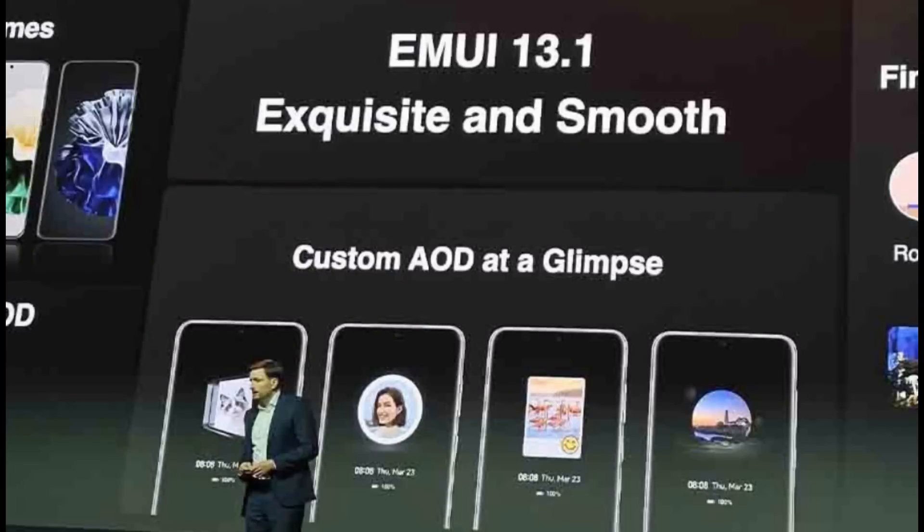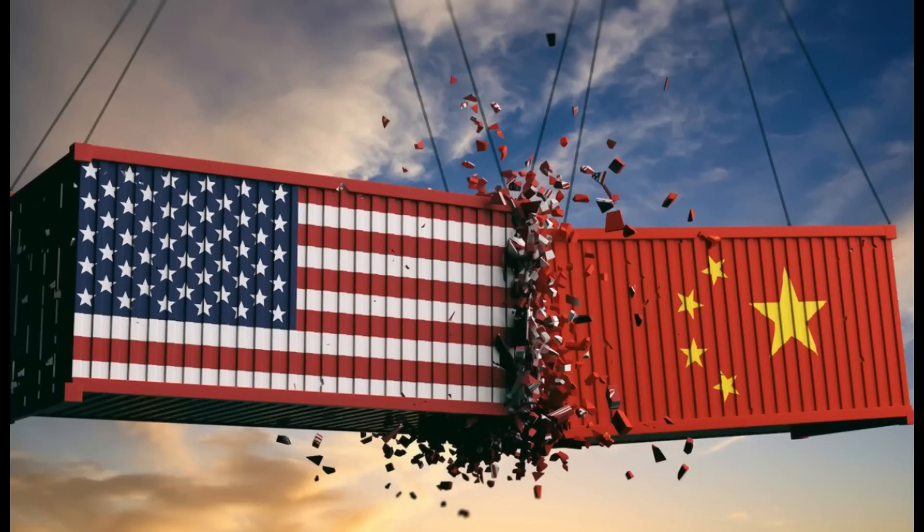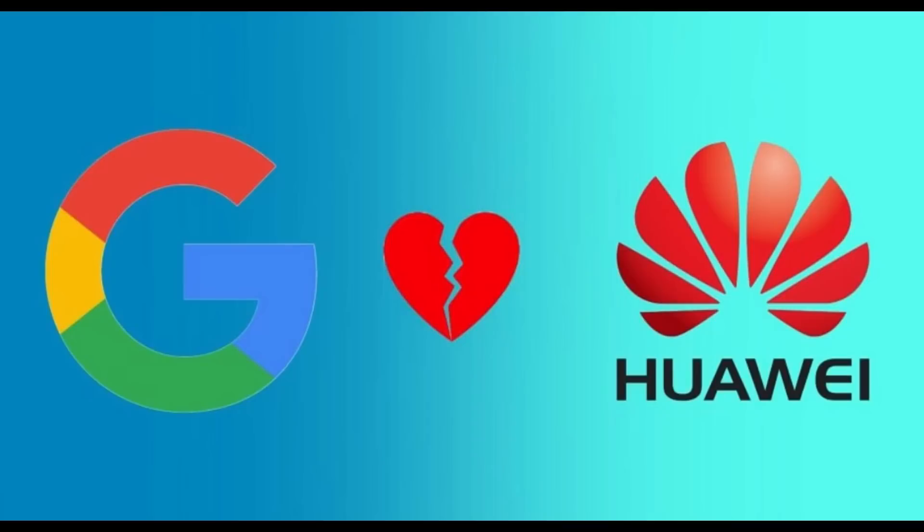The P60 Pro supports Huawei's super-fast 88-watt charging and runs on the Qualcomm Snapdragon 8 Plus Gen 1 4G platform. Here is a big flaw: this device is limited to 4G connectivity only, lacking 5G, because Huawei falls under US Commerce Department trade sanctions that prevent it from using or purchasing 5G equipment.